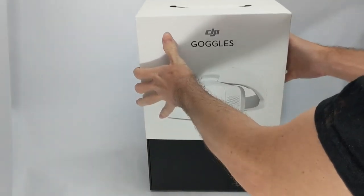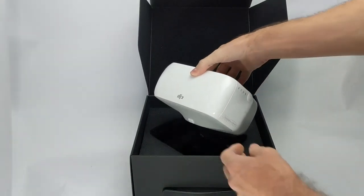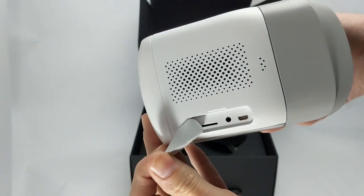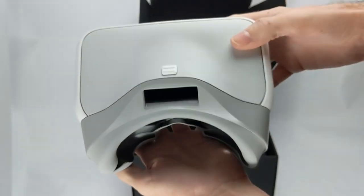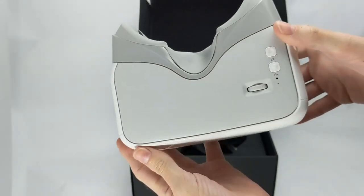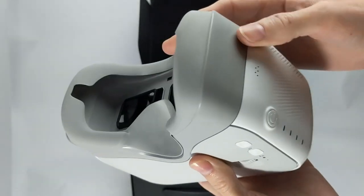A fresh new DJI product to unbox — let's open this up and take a look inside. Here we have the main piece to the goggle setup. There are some ports on the side, but you don't have to worry about these — they're mostly for watching other types of videos. This rectangle here is where you plug the headband into, and that is where you feast your eyes. On the bottom, you have adjustments for pupillary distance and a back and function button. On the side, here's your power button and your battery level indicators.